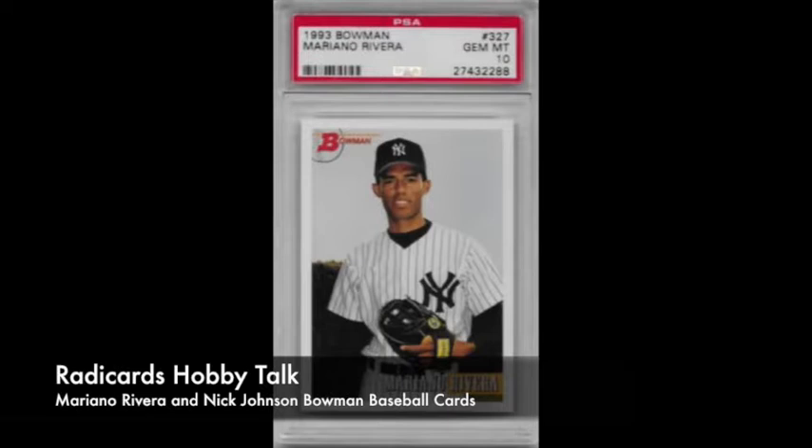Rivera, pretty famously, has a 1992 Bowman rookie card. This is the 1993 Bowman. Second-year cards, I feel like they can be undervalued, especially when there is a very popular rookie card, and his '92 Bowman qualifies as that. But quite honestly, I've never really been a big fan of '92 Bowman. The players featured in their street clothes — there are quite a few rookies and prospects in '92 Bowman featured like that. To me, those cards just feel a little too generic.